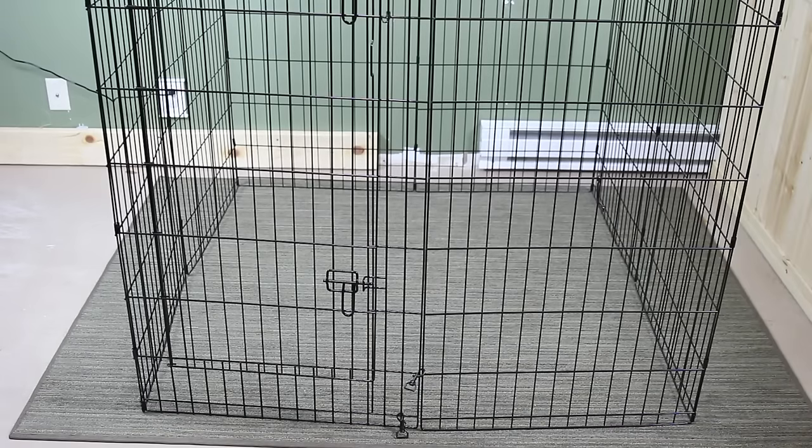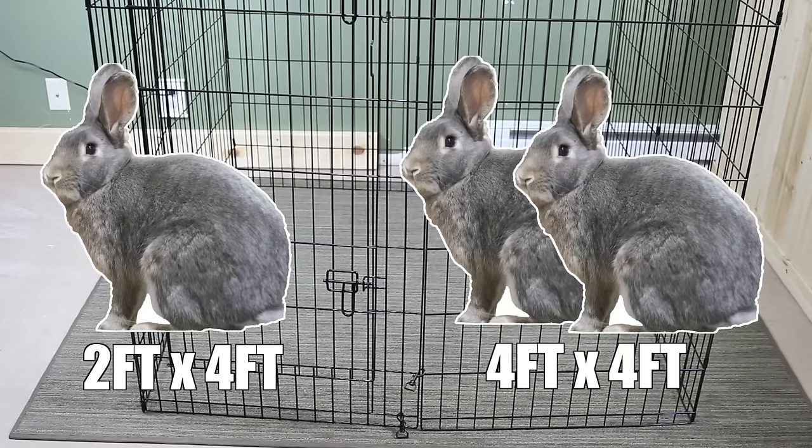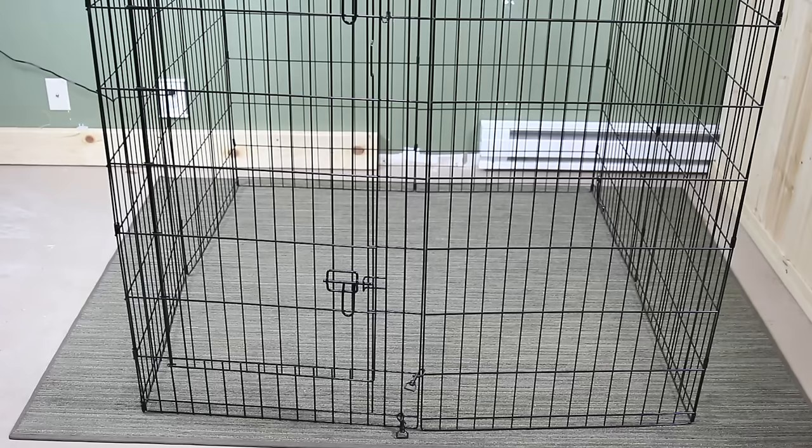You also have to be aware that the more rabbits you have the bigger the pen will have to be. For example, if you have one bunny the minimum is a two foot by four foot cage, but if you have two bunnies housed together the minimum is a four foot by four foot cage. The reason for this is a rabbit should be able to hop multiple times, stretch out to their full length, and be able to stand up on their hind legs and comfortably move around.